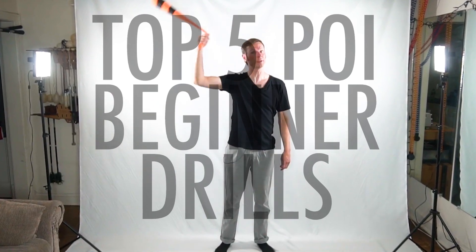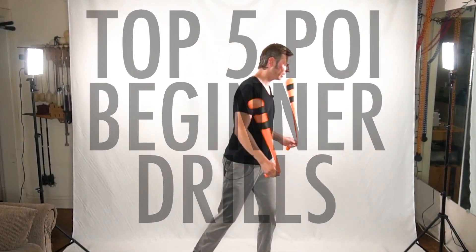Learn the drills that will have the most impact in helping you move forward in your poi journey, especially if you're a beginner. Drex here from Drex Factor Poi, sharing with you the love of poi spinning and flow arts to benefit your body and brain. Today I want to share the five drills that I think are most important for beginners to acquire the skills they're going to need to get ahead.